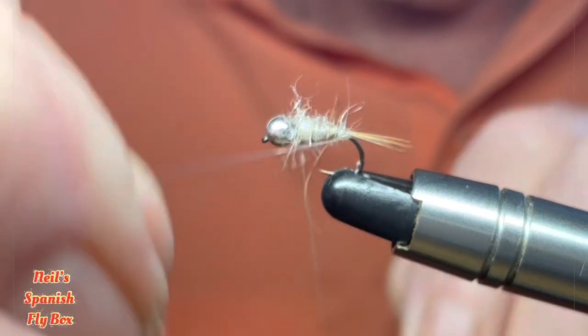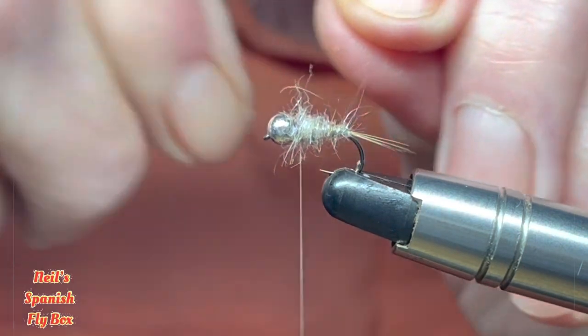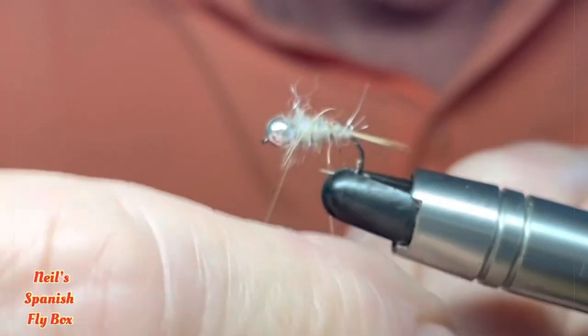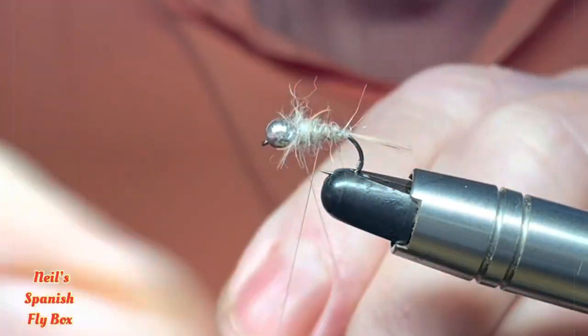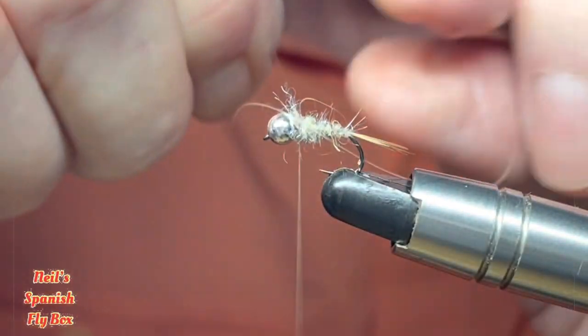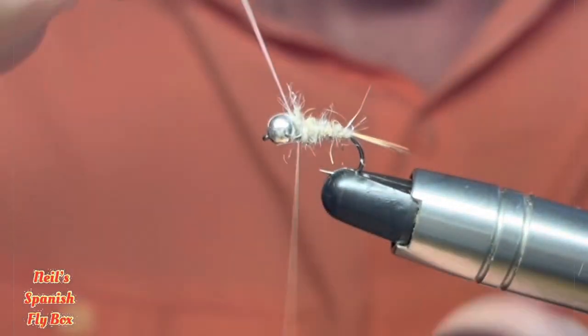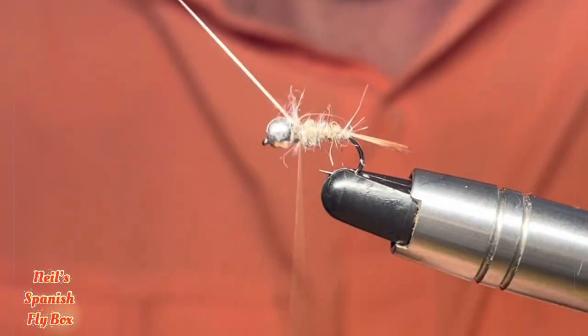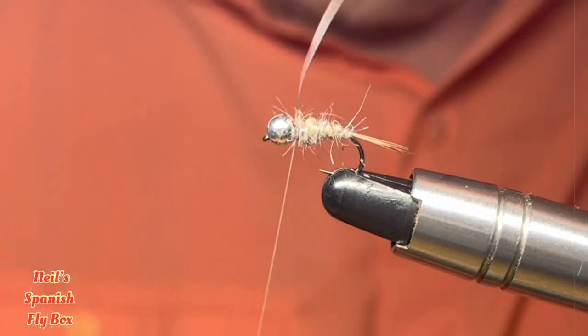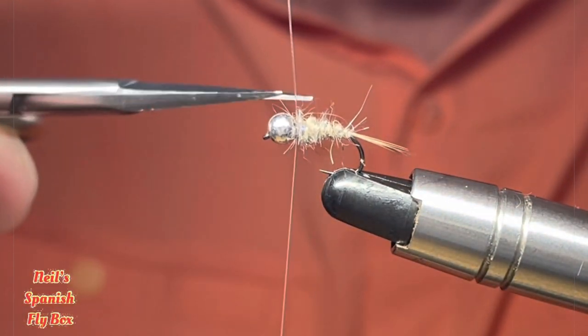And put on the rib. I'm doing it in the opposite direction to that which I wound on the Hare's Ear. And tie that off and trim it up.